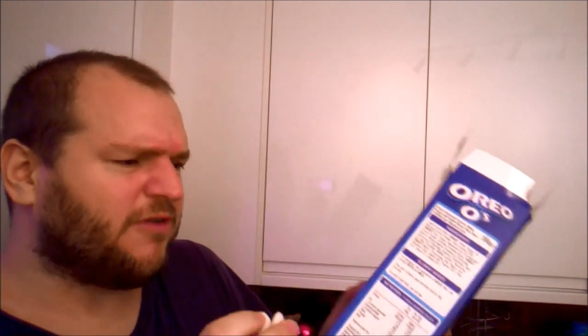Now let's try the vanilla discs — couldn't you have thought of a more appetizing word? Oh, it's crispy. I was expecting them to be marshmallowy. They're not — I really thought they were going to be like the cream filling out of Oreos, and they're completely not. They don't actually taste very much, and I'm really disappointed the vanilla discs are not actually the middle of an Oreo.